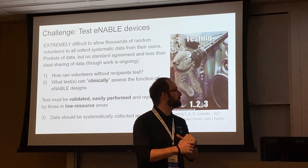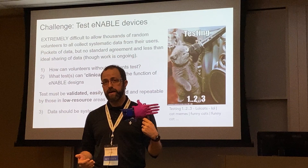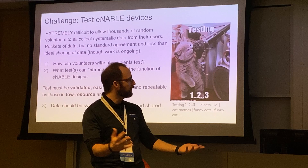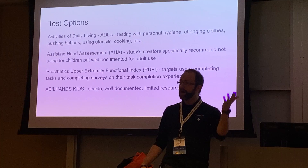It's extremely difficult to allow thousands of random volunteers to collect systematic data from users. So the question I asked was: how can volunteers who don't have recipients test these devices? How can they clinically assess the function of e-NABLE designs? It has to be something validated that the medical community won't dismiss, easy to perform, repeatable by anyone around the world, with data systematically collected and shared. I looked at the literature and found tests that medical providers use — activities of daily living like personal hygiene, changing clothes, pushing buttons, zipping a zipper, holding utensils, cooking.